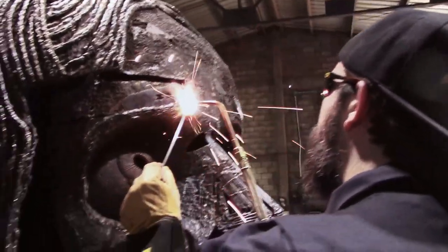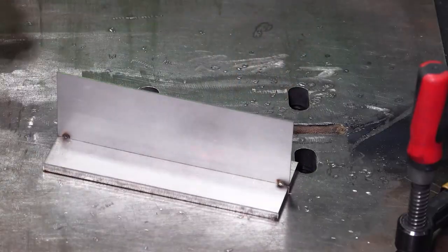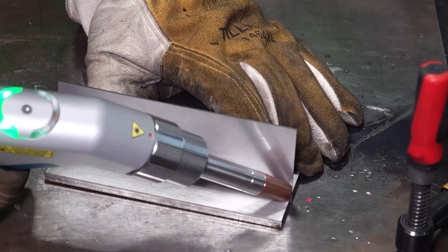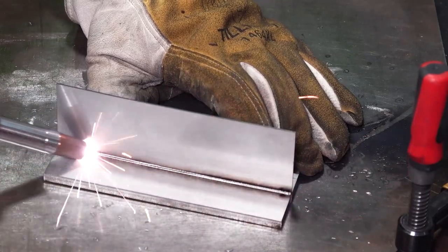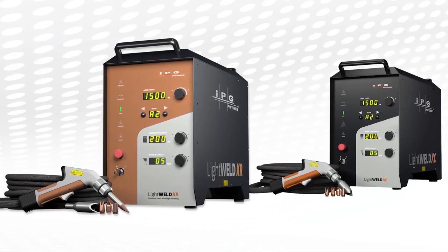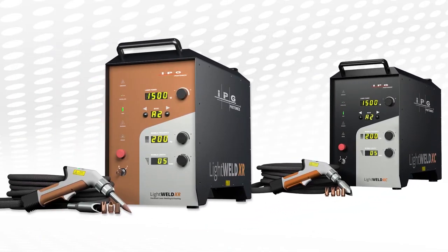I heard about LightWeld through the internet. I've been following IPG through social media and just very exciting stuff online. Just seeing how they're doing the laser cutting and the laser welding, especially the laser welding because the machines are just compact. They're perfect for your home shop or business. The range on these products goes from high to low, so it's just amazing.